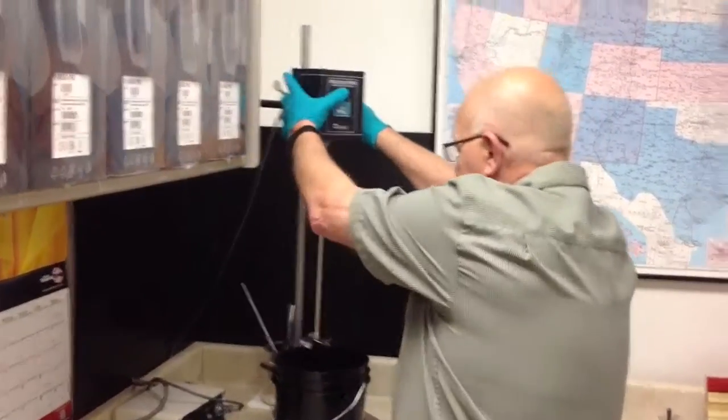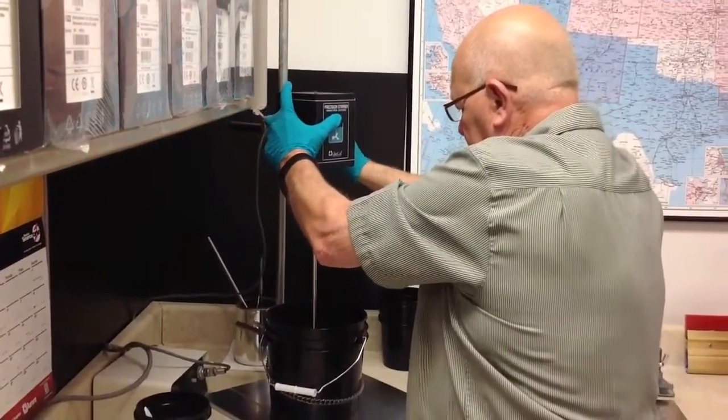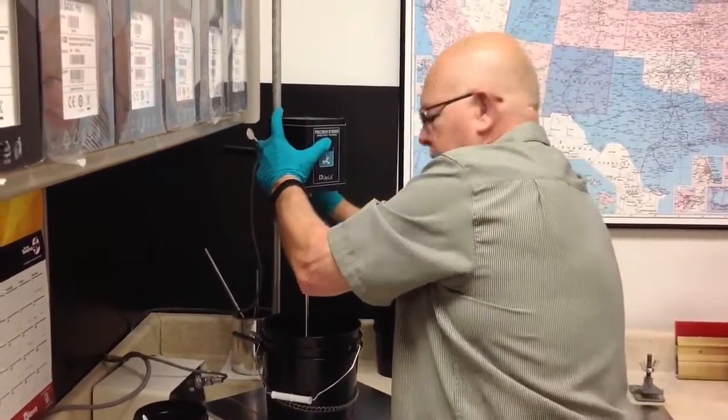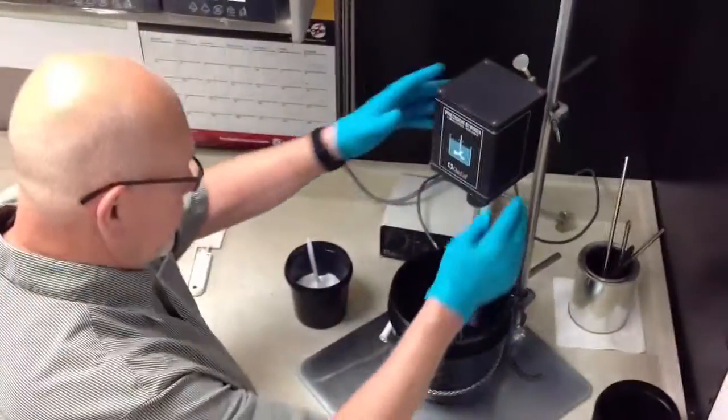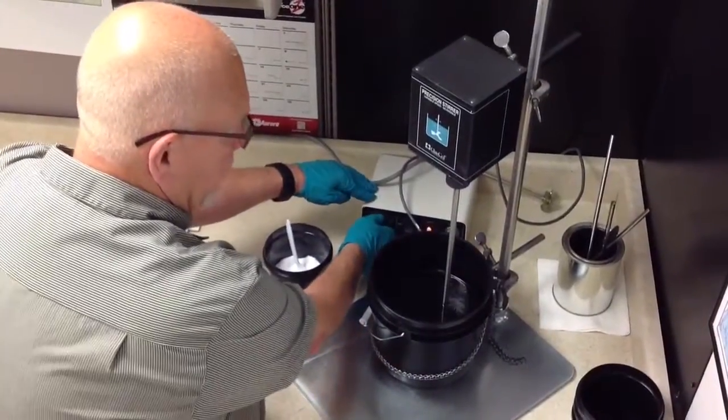What I'm going to do is lower this down into my ink bucket. Secure it. So you secure your bucket, lower your blade in, get your vortex going.